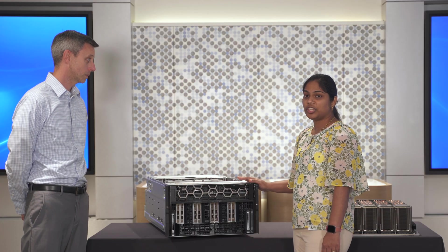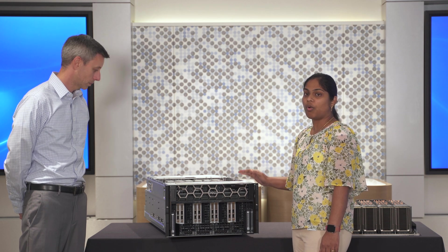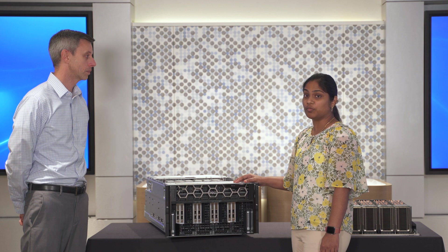Sure. The XC9680 is a 6U 2-socket completely air-cooled platform featuring NVIDIA HDX H100 8-way SXM GPUs, or NVIDIA HDX 8-way A100 SXM GPUs.